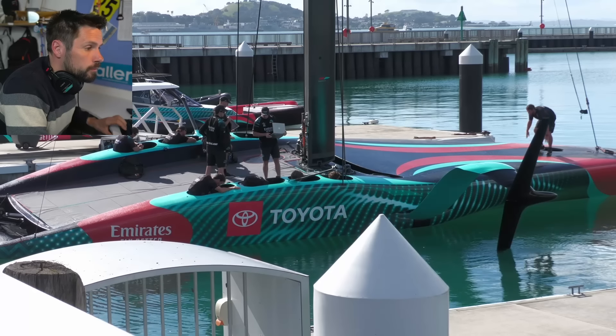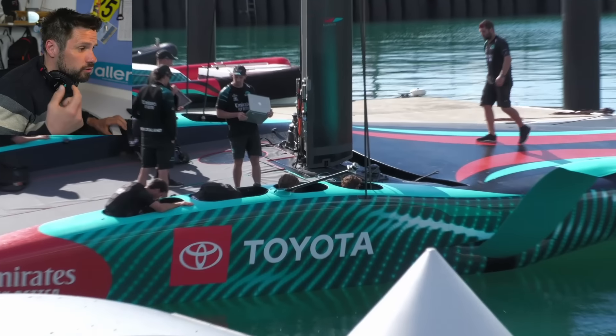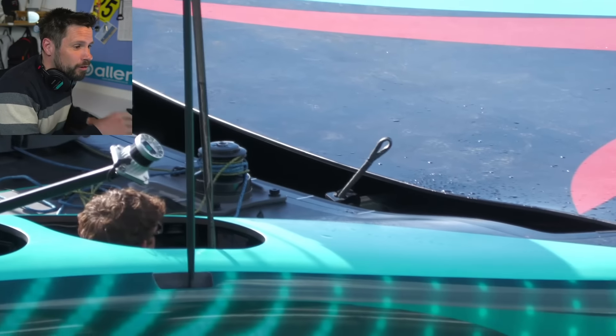We can't see what's below the deck, but I think that is certainly an interesting question. The funny thing is, you can hear talking in this video and for ages I was trying to figure out what was going on until I realised I was listening to some guys reversing a truck near the camera guys.